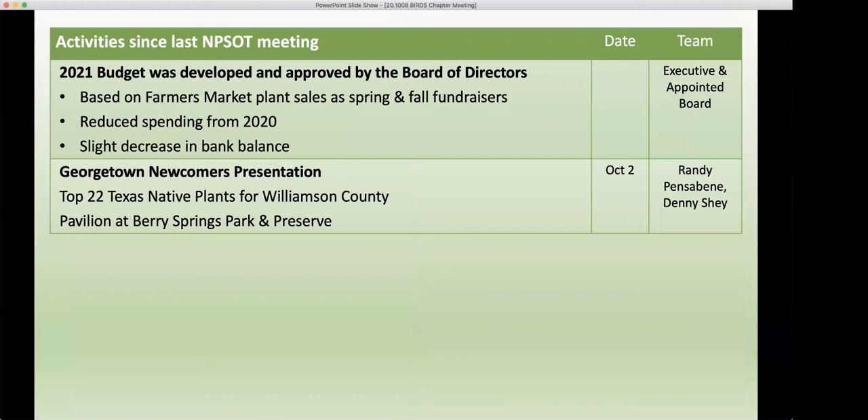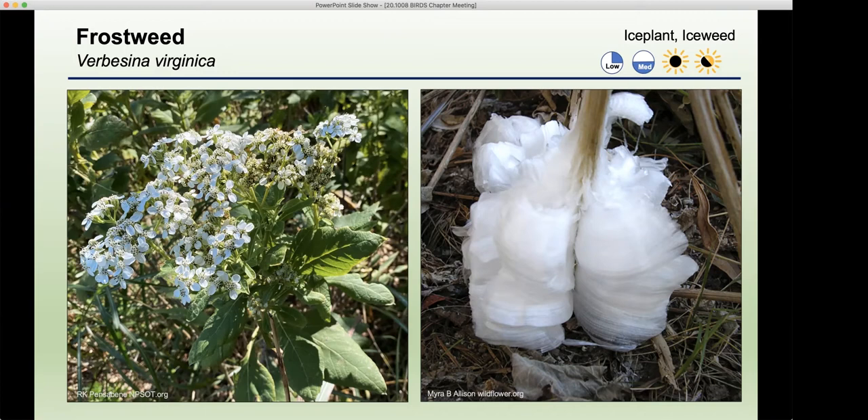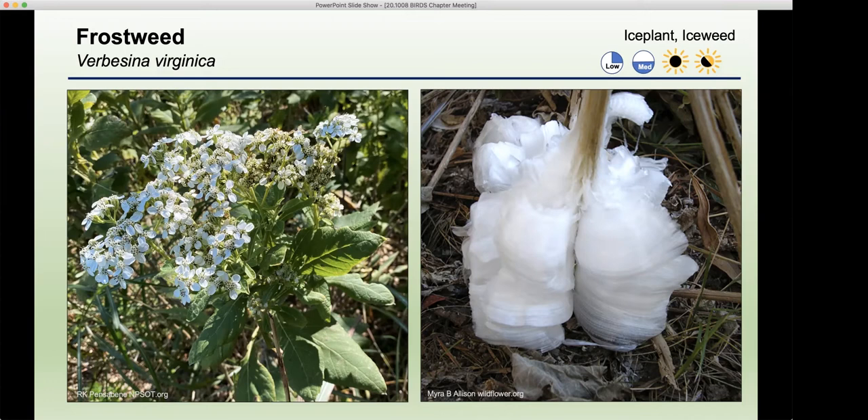Gary here — I just wanted to add about the temperature. If it's just 32 degrees, you probably won't see it. It needs to drop a little bit lower; at least in my yard the frostweed is fairly close to the house so it's got to be in the 20s before I see that. The stem probably has to reach 32 or so, and the ground is usually warmer than the air temperature, so that probably keeps it from splitting unless it's a good freeze. But they are very beautiful when they do that.